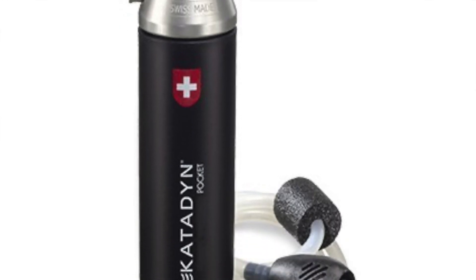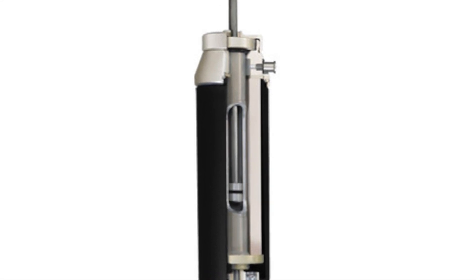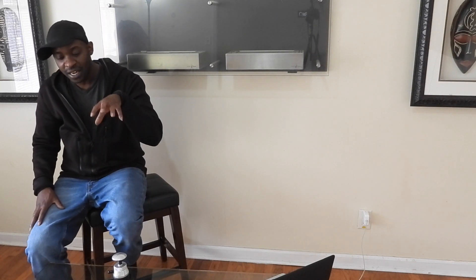Decades of military, emergency, and professional use around the world have put their trust in the Pocket's ability to deliver bacteria-free water. So this thing is really awesome. Like I said, we can basically share water with this one. I don't think it's cool to be sharing a personal straw with anybody, unless it's your children. So this is definitely something I would suggest you invest in if you're in a small group.